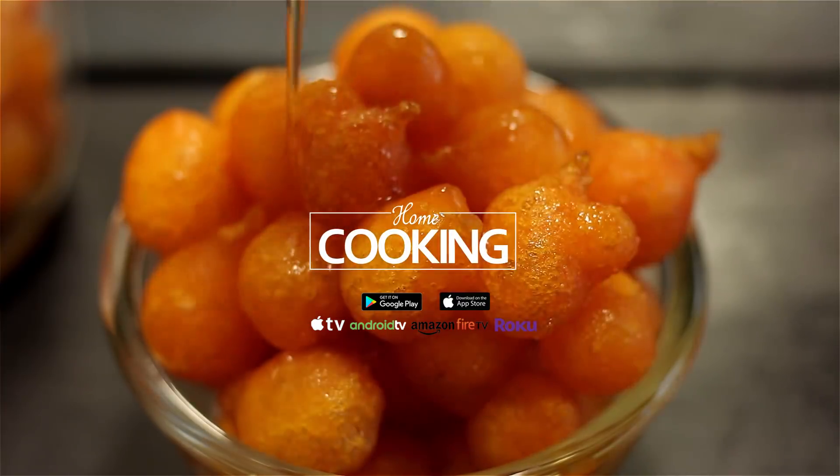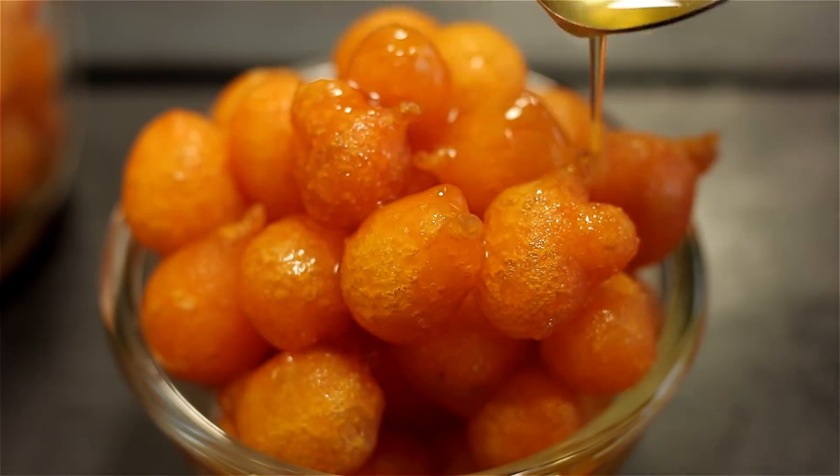Hello viewers, welcome to Home Cooking with me Hema Subramanian. Today's recipe is a very typical South Indian style sweet called Ten Mittai. So let's get started and check out the ingredients.